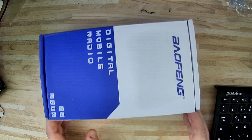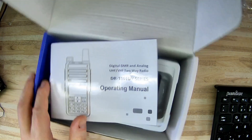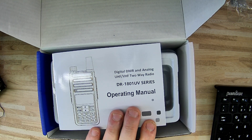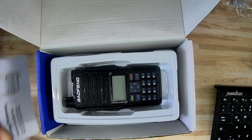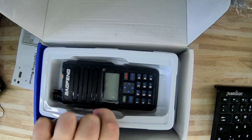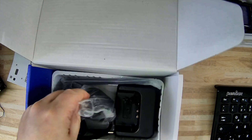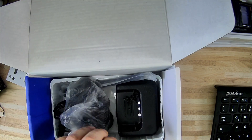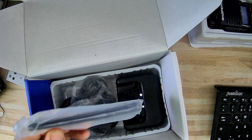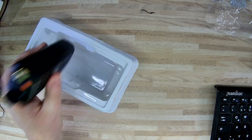Hier haben wir also unsere Box, die machen wir auf. Und ihr seht auch sofort, um welches Gerät es hier im Endeffekt geht. Es geht hier um das Baofeng DR-1801 UV. Wie gesagt, kann man günstig schießen für knapp etwas über 40 Euro. Mitgeliefert wird China-typisch alles, was mittlerweile die Japaner vergessen: Ladeschale, Netzgerät und und und. Man kann im Grunde genommen froh sein, dass die Japaner überhaupt noch eine Antenne mitliefern.